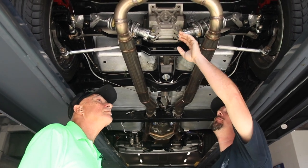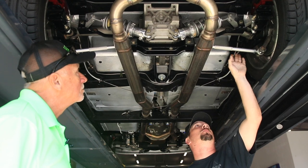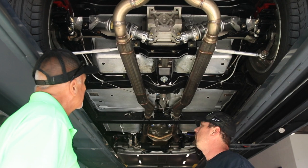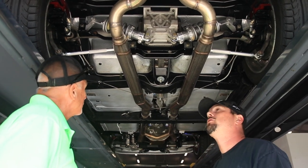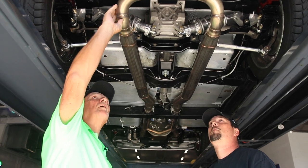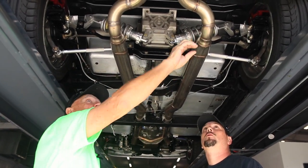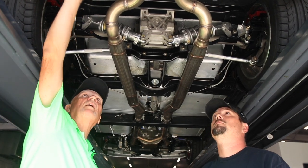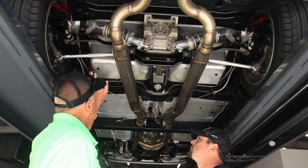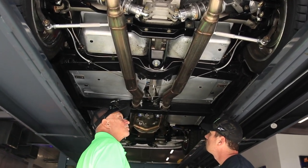You get a custom cantilever setup with the diff covers, and you get all the suspension parts upgraded. Z06 brake package all the way around, front and rear suspension package. That's awesome. Everything looks so good under here — you can tell real quality. Even with the exhaust, look at the welds, how awesome these welds look. This is a Borla exhaust with the quad tips on the back. Looks awesome, sounds awesome. Everything under here is just as nice as it can possibly be.